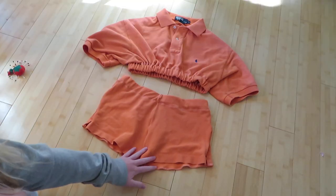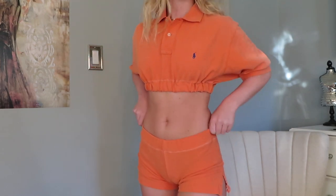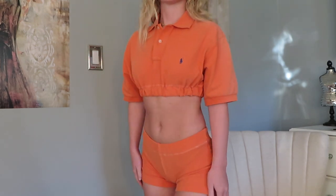And there is the completed set — and here it is on. It is super cute! This shirt is literally from Goodwill, I got it for probably like seven dollars, but once it's reworked it can turn into a very very cute set. I hope this helped you all, and thank you so much for watching!